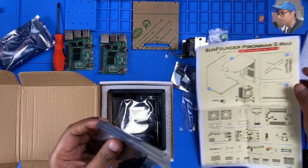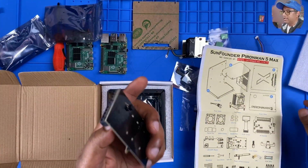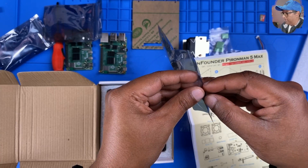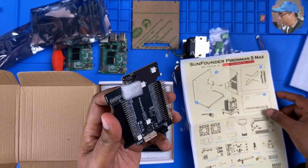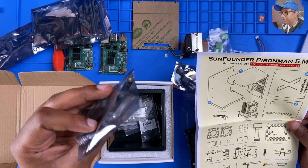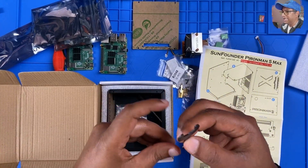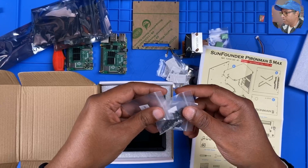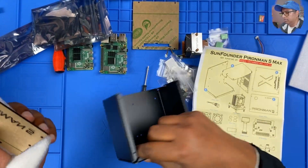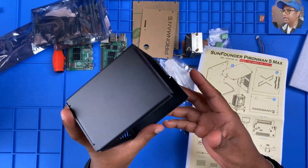And some cables. This is the NVMe pip — the NVMe pip. And I believe this is the IO expander. And a bunch of stuff — this is a power switch converter, some screws, a lot of screws, and a screwdriver. Finally, we got the case itself. I'm going to put this protective cover away. Okay, so we have all the stuff — now let's go ahead and assemble this.